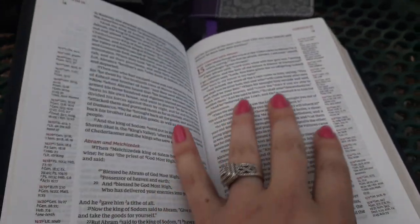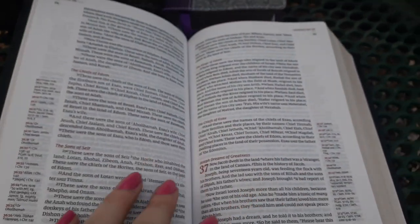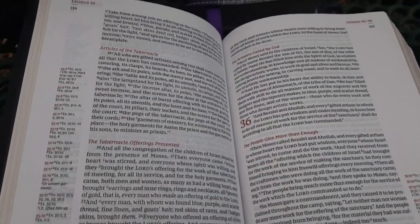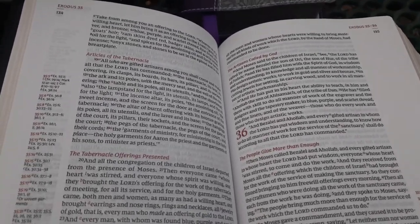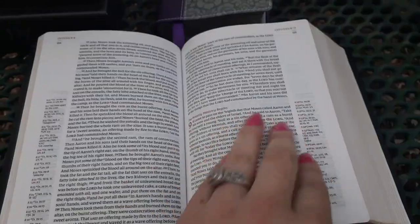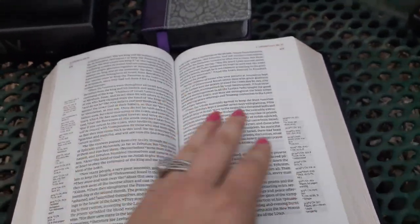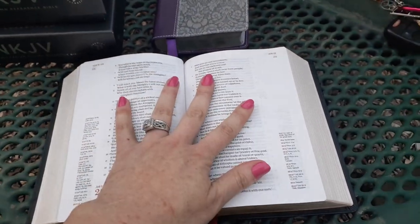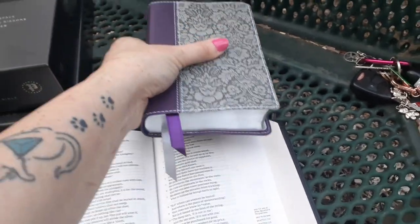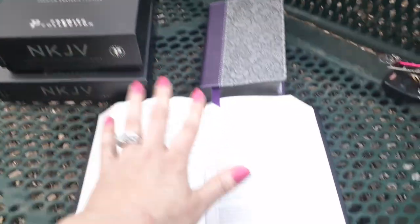I really like the Thomas Nelson. This has been the only single column format I've enjoyed reading — I normally prefer the two column. I think it's because there are fewer letters going across the sentences. It just makes it easier when there aren't so many words to drag your eye across. You have a lot of beautiful margin space. This one is their compact — not their personal size.